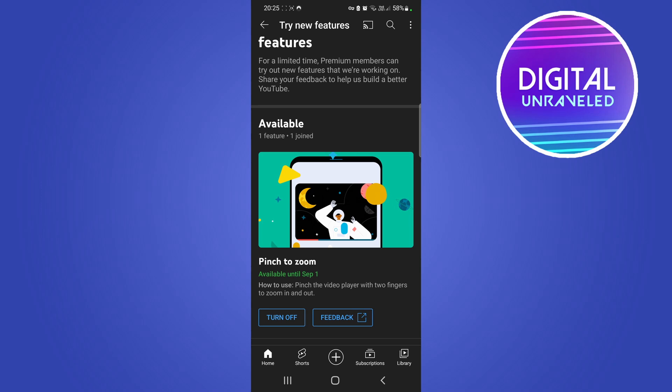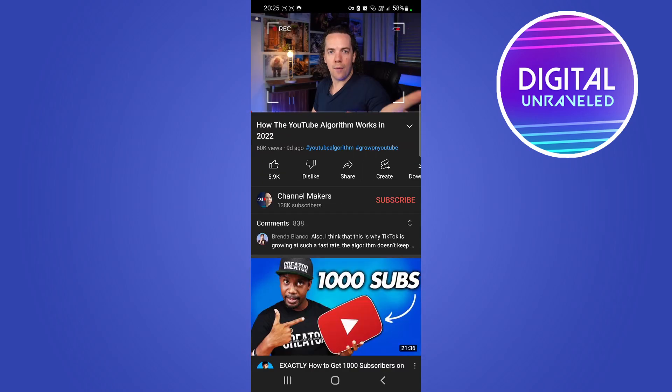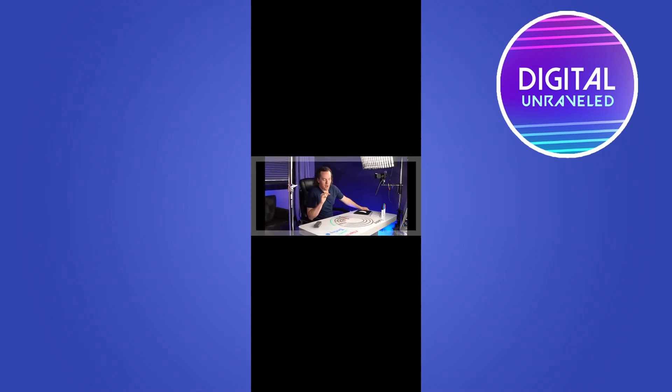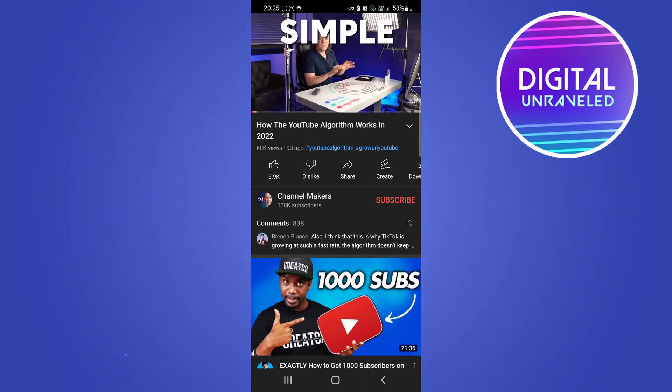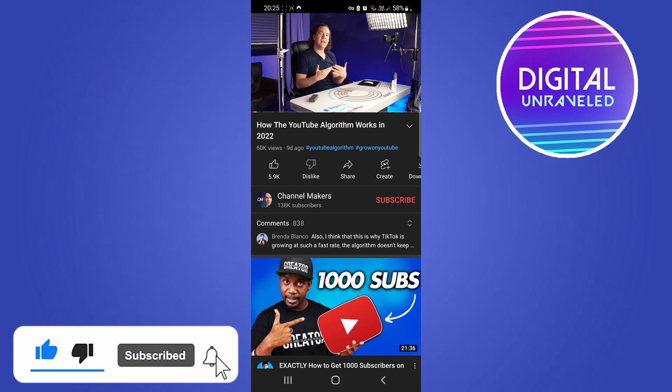Once enrolled, you can try out that new feature. The Pinch to Zoom feature is pretty cool — if you go to any YouTube video and make it full screen, you can now pinch to zoom on the video, just like this. Hope that helped! If it did, don't forget to drop a like on this video and subscribe for more. I'll see you in the next video — take care!